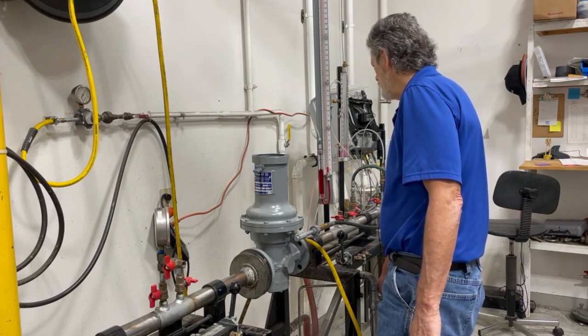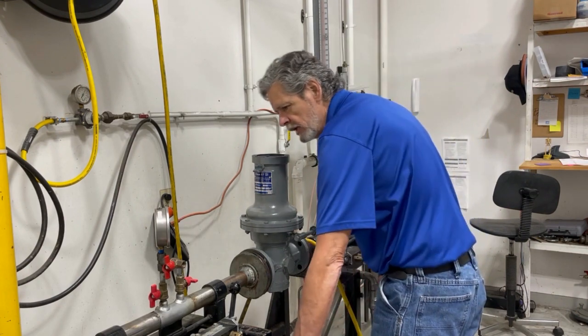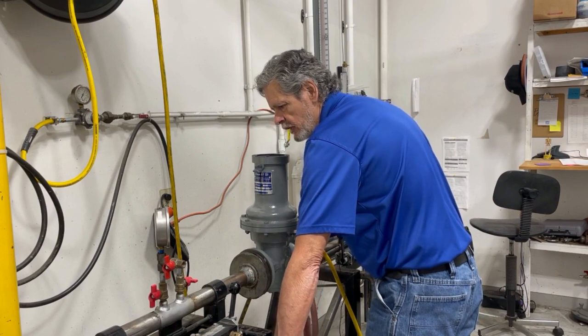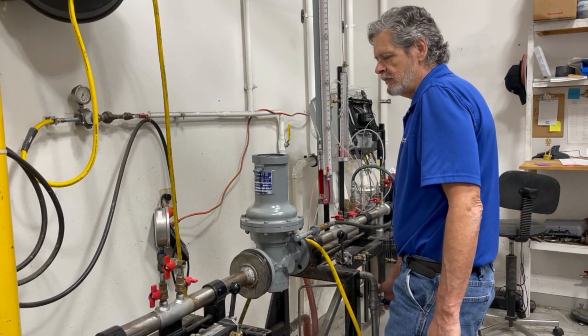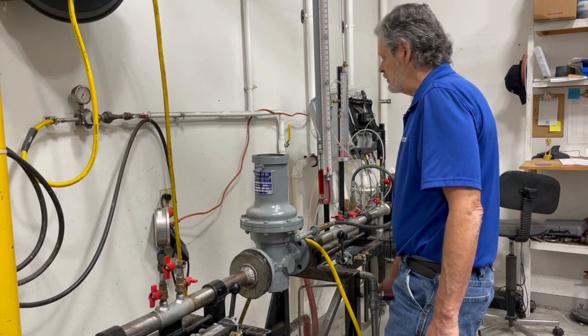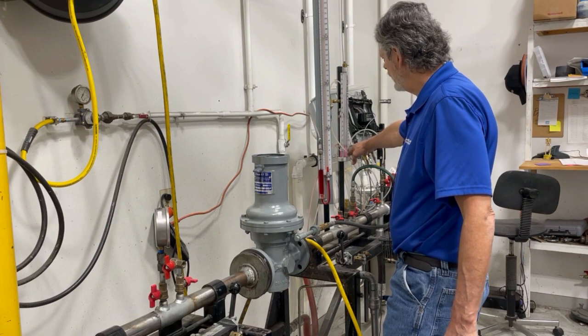We're going to open our downstream valve — crack that open so that we can equalize pressure on both sides of the regulator — then open our upstream valve completely and close off our downstream valve.